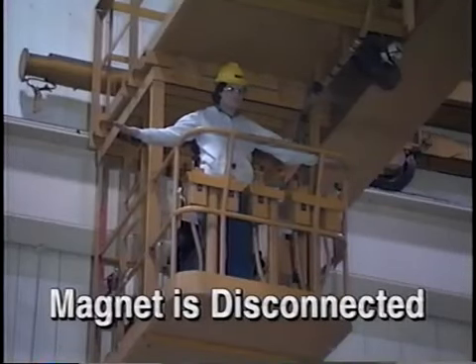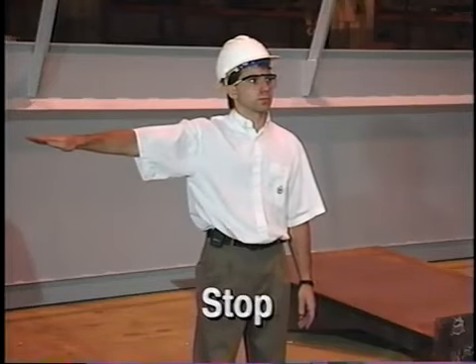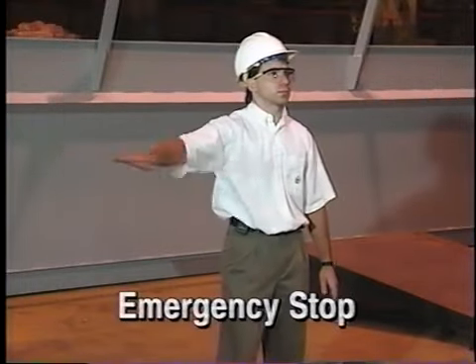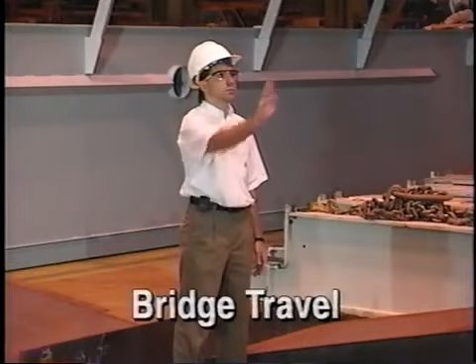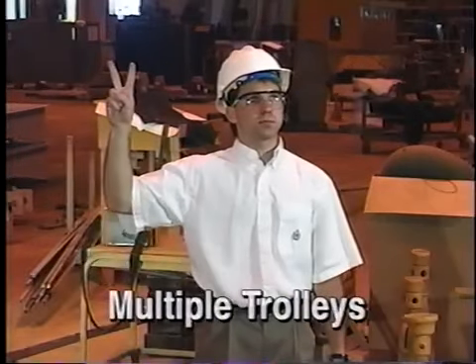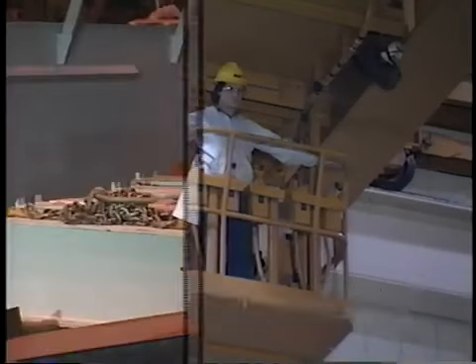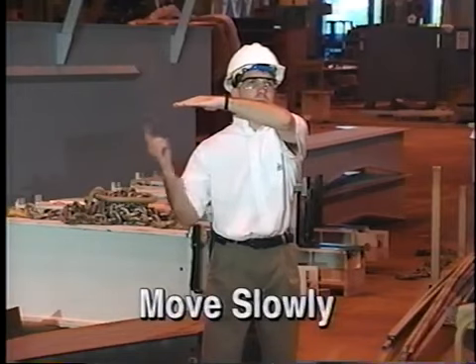The magnet is disconnected signal is given by extending both arms straight out from the sides and holding the hands palms up. To summarize, the nine hand signals are: stop, emergency stop, hoist, lower, bridge travel, trolley travel, multiple trolleys, and magnet is disconnected. Move slowly can be added to any signal by placing the other hand in front of the signaling hand.